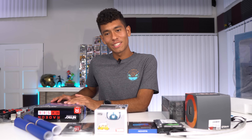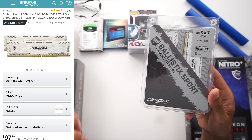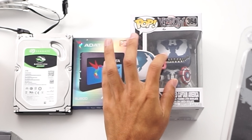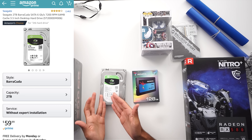We're going to save our graphics card for last because that's the best part. Moving on to our RAM — again the Ballistic Sport, two sticks of four gigs, eight gigabytes total. We went with the white color; it also comes in red and gray, but white matches our theme better and will match the white on the Captain America Funko Pop.